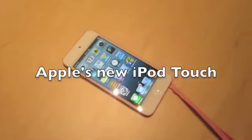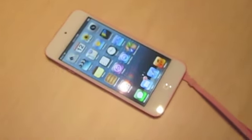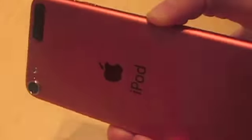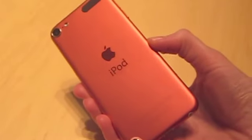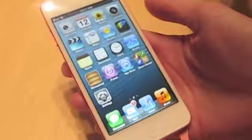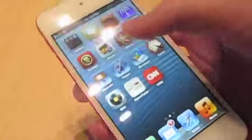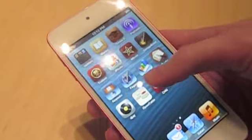We also have a Lightning dock connector with a smaller dock connector for smaller devices, and it'll be available soon at prices starting at $149. The 4-inch screen gives you a 16x9 aspect ratio, so it's great for watching widescreen video.